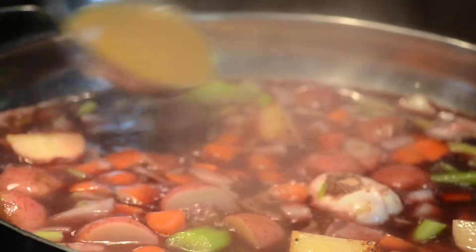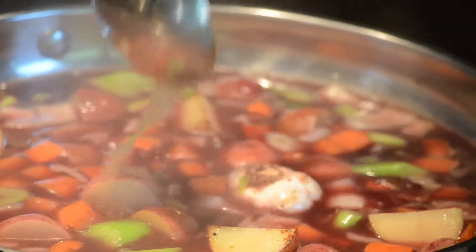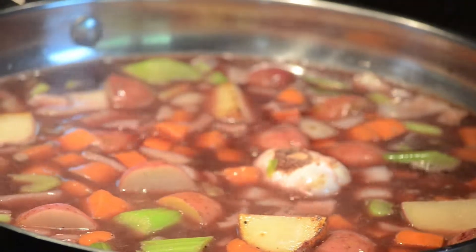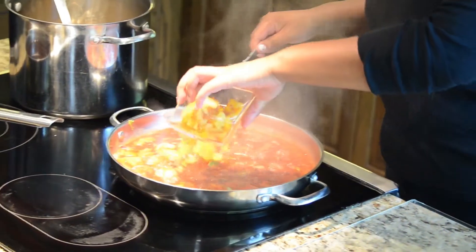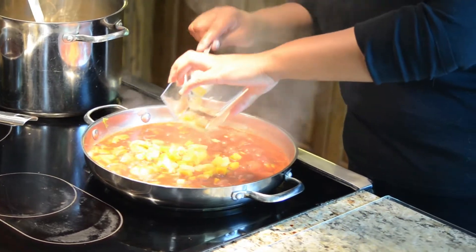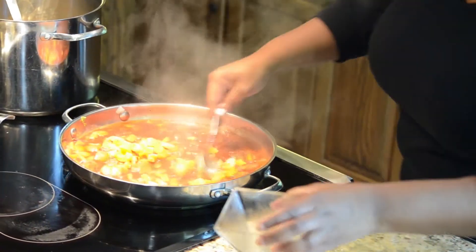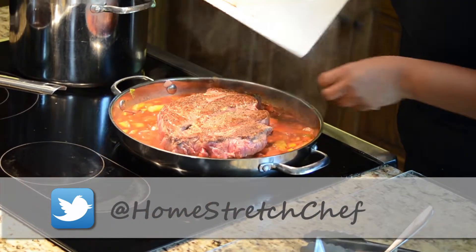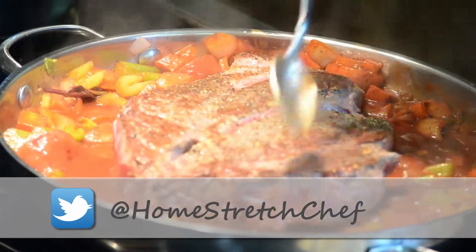Then we're going to add probably about a cup, cup and a half of preferably beef stock — I have chicken stock today so I'm doing chicken stock. Once you add all of that, then add in your roasted butternut squash and rutabaga. Stir it around, put your meat back in, and once it comes up to the boil you want to transfer it.